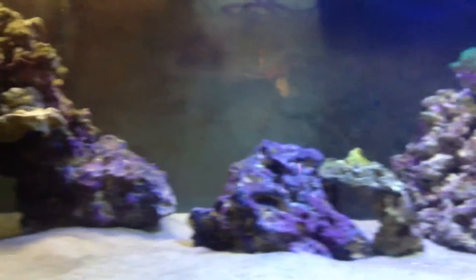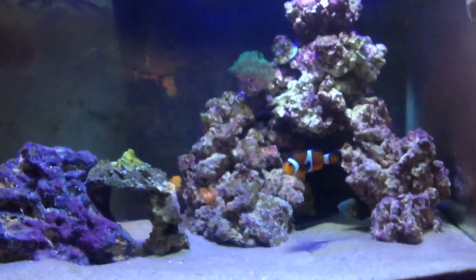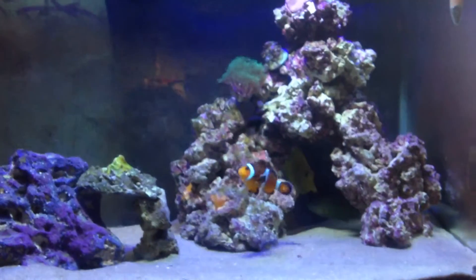You guys can call the tank police if you like. I got a yellow tang in here. He's living, he's happy for now — he's a little guy.